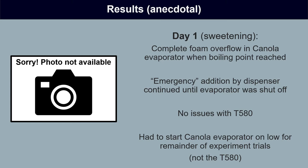Before getting into the quantitative results, some of the most important and informative results occurred as basic observations. On the first day when sweetening the pans, the evaporator using canola oil experienced a complete overflow of foam when the boiling point was first reached. The automatic dispenser began its emergency addition of canola oil, but the canola oil was so ineffective at controlling the foam that it never knocked itself down below the probe. The emergency addition just kept going and going until we shut the evaporator off — it was totally ineffective. Meanwhile, in the evaporator running with the candidate defoamer, there were no issues at startup — it reached the boiling point with no foam overflow.